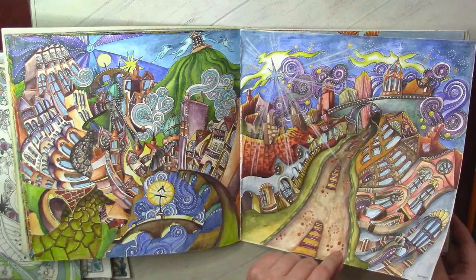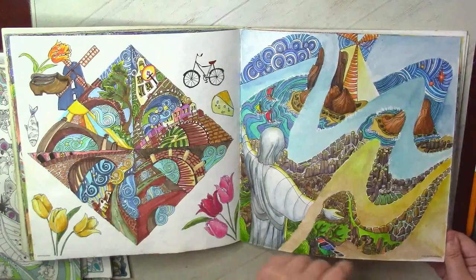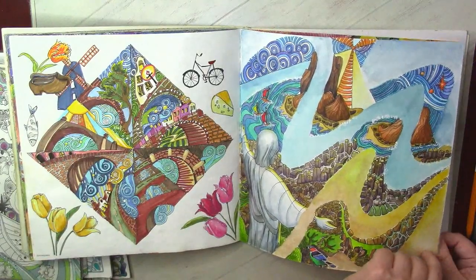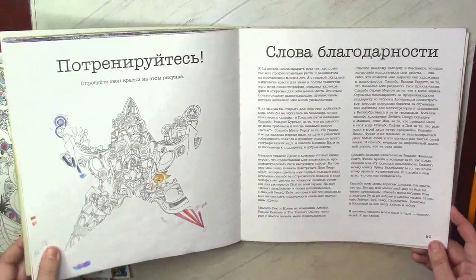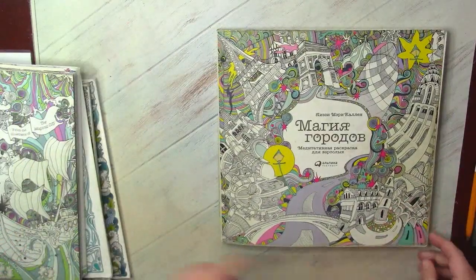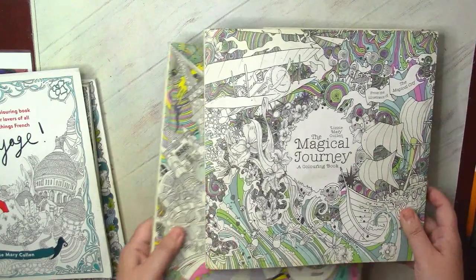Sometimes I feel that maybe I overdid it and used too many colors, so everything is very bright and motley. But sometimes I think that it actually suits the style of Lizzie Mary Cullen's books. So now — my favorite, Magical Journey.